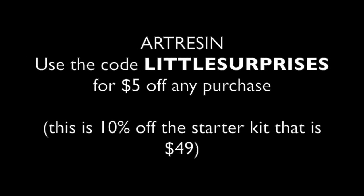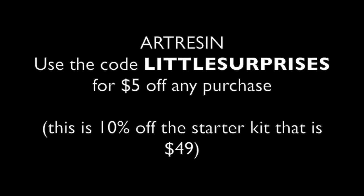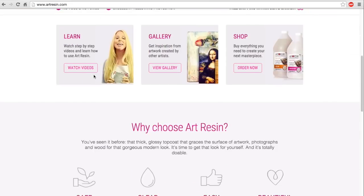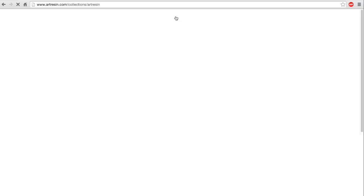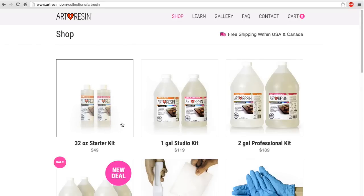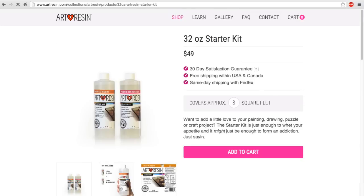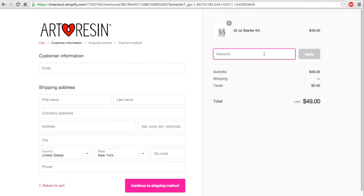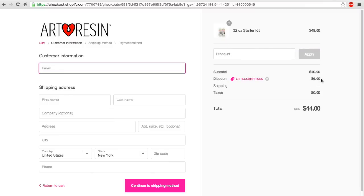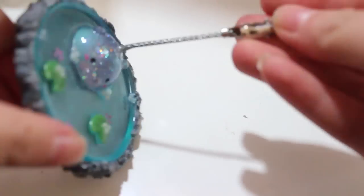This is also kind of like another collaboration I'm doing with Art Resin, because they saw your comments on my last review video and they're offering a $5 off coupon on any purchase if you use the code LITTLE SURPRISES. I'm showing you how you can input that. This is pretty much 10% off if you buy the 32-ounce starter kit. You just press checkout, put in the code LITTLE SURPRISES — the code will be down below as well — apply it and there you go, it's $5 off.